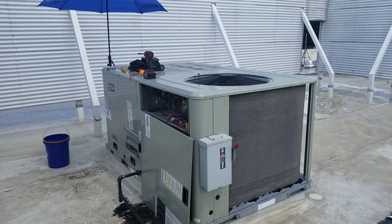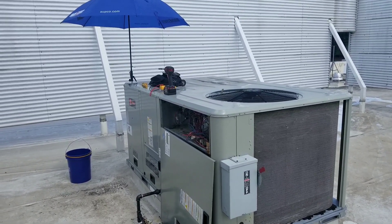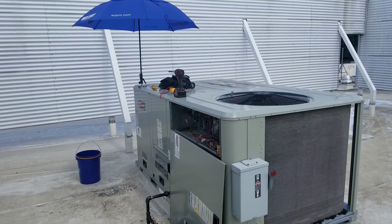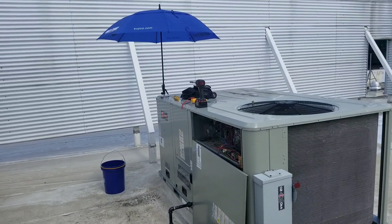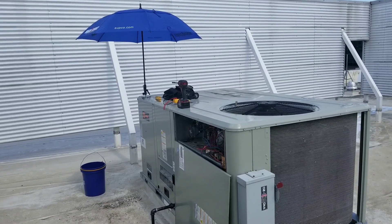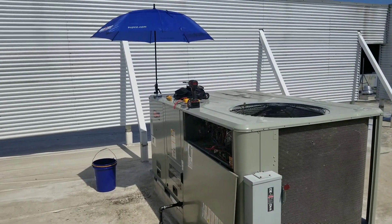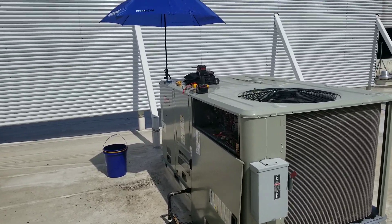Here's our project for today: we've got a six-ton Trane unit that was not cooling properly last night. One of my guys was here late and we talked about it over the phone. The restaurant downstairs was at 81 degrees with the thermostat set to 71 degrees. Over the phone we determined that the economizer was calling for free cooling even though it was about 90 degrees outside.